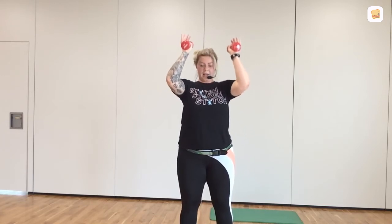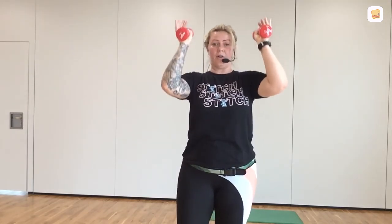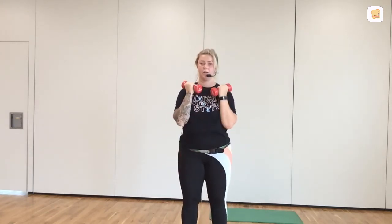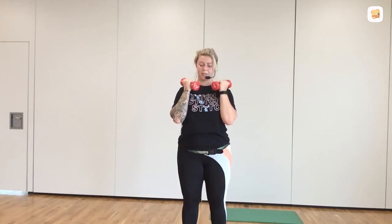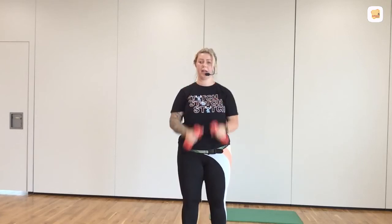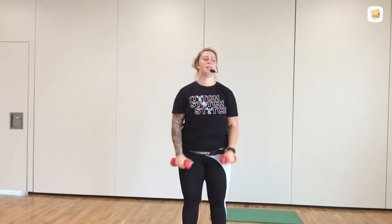I know it should be burning, but stay with it. Come on. Ten seconds. And you're going to hit the biceps. In eight, seven, six, five, four, three, two. Bicep curl. One, two, three. The biceps are 100% easier than the shoulders. Turn the thumb away from the body. And you're going from shoulder to thigh. Lift, lower. Lift, lower.